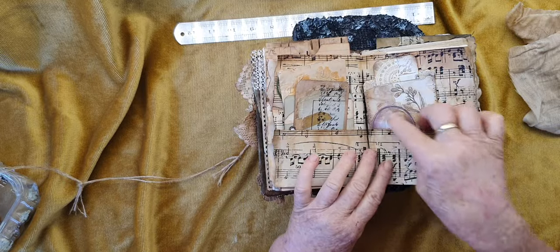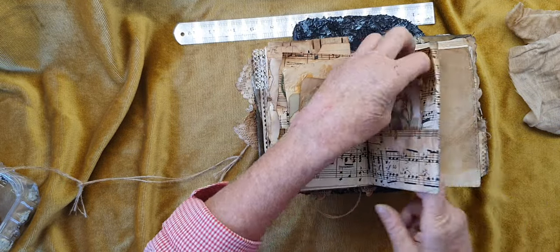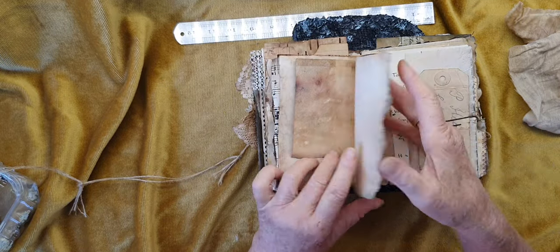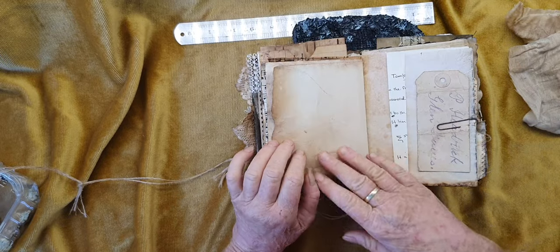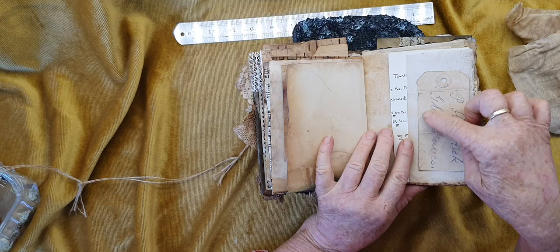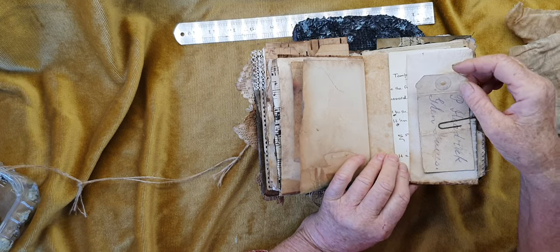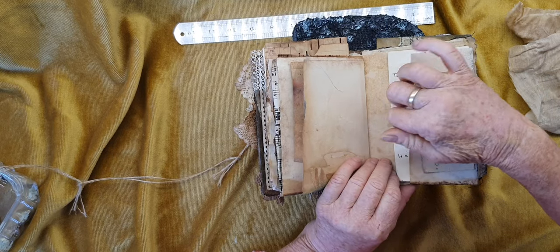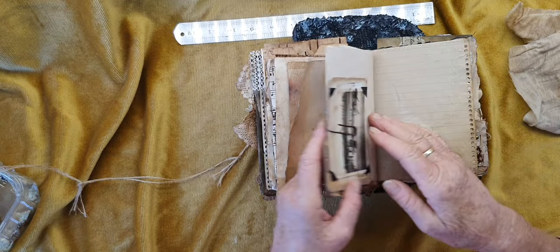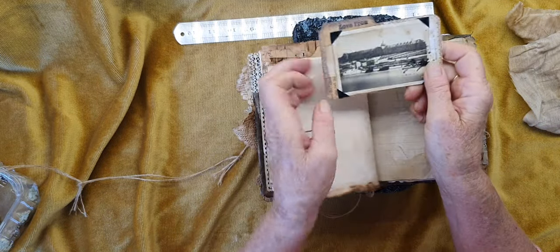I didn't put anything in the middle - no beads or anything - they might have got singed in the fire. A little bit of stamping here and there to make it look as though she was starting to write something in there. This has a few original ephemera pieces - it's a really old label or tag with an original piece of paper in there.